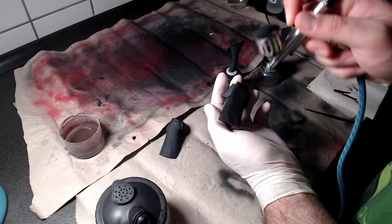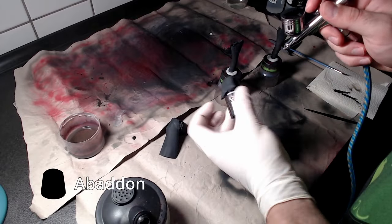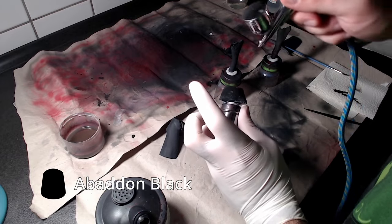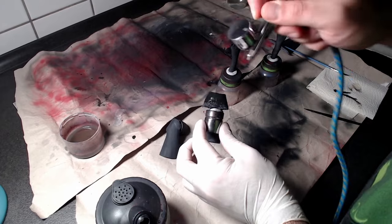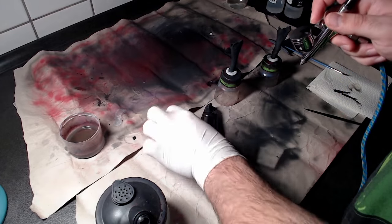The dress itself is six different pieces. Cover all of them with Abaddon Black, whether you want to go through them one by one or assemble the dress and paint it all together — that is up to you.